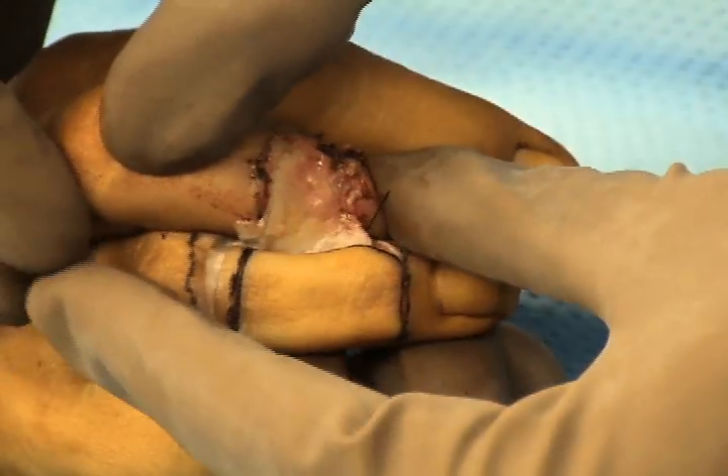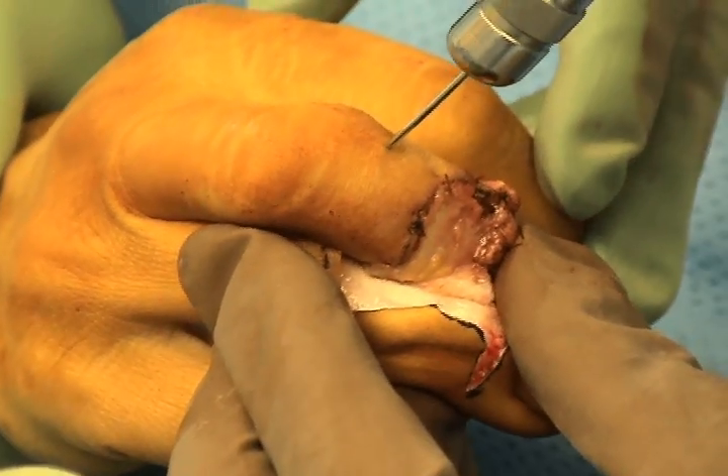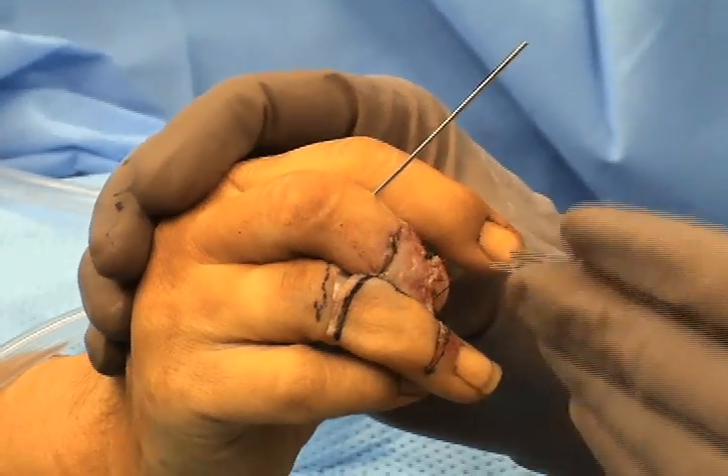As the final stage of the procedure, the full thickness skin graft will then be sutured onto the flap of paratenon, subcutaneous tissue, and dorsal veins.